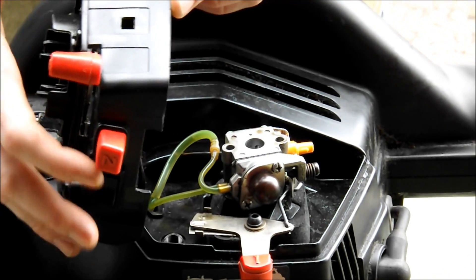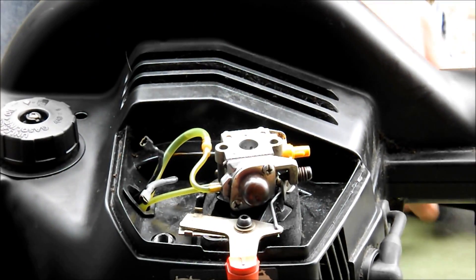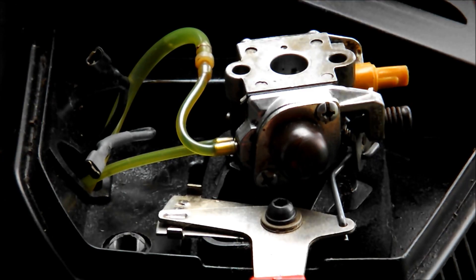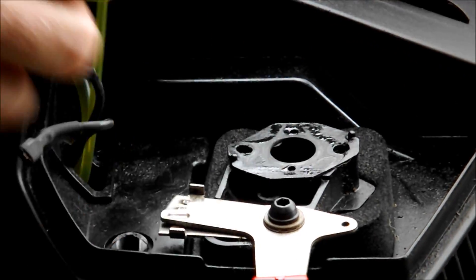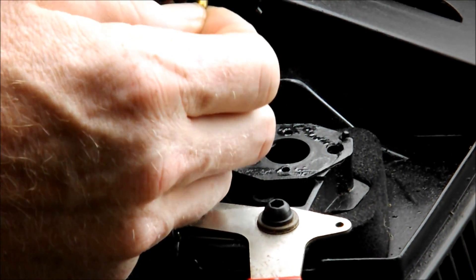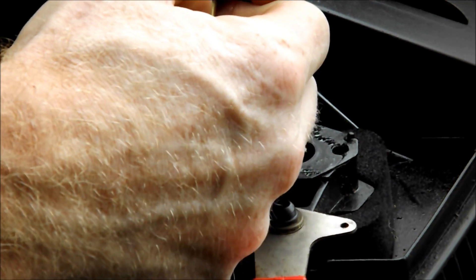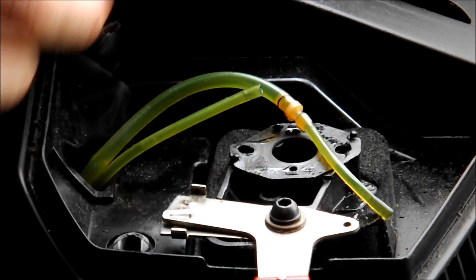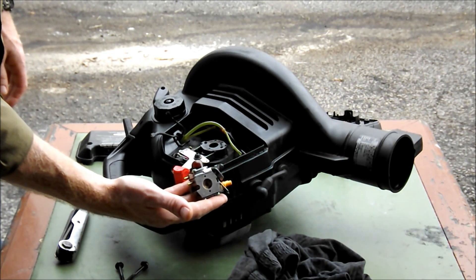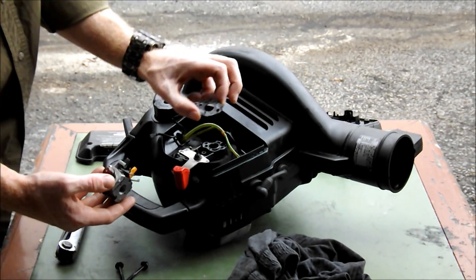Carefully remove the cover. Unplug the kill switch. Next, you'll see the carburetor is loose. Carefully remove the throttle linkage. Remove the gas and air lines, remembering which one goes where. And that's all you have to do to remove the carburetor. Don't forget, there should be a gasket between the carb and the manifold, so put that away in a safe spot.